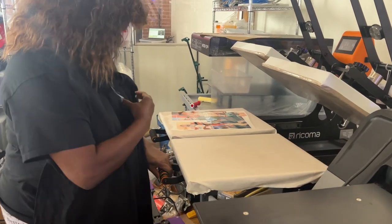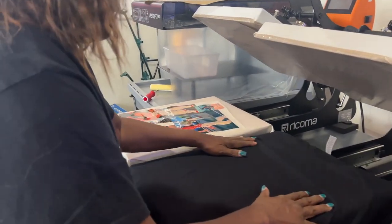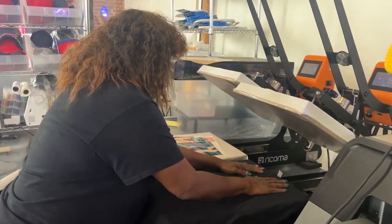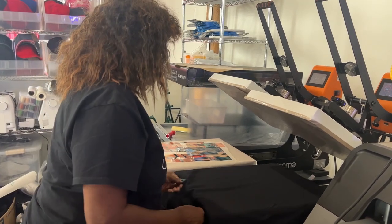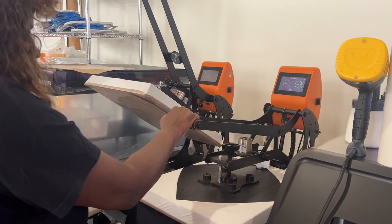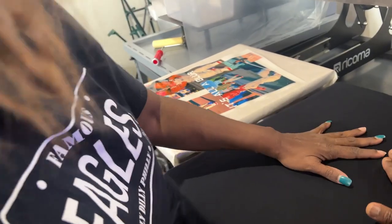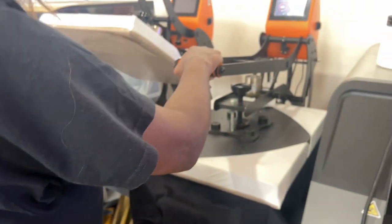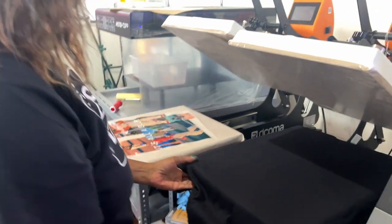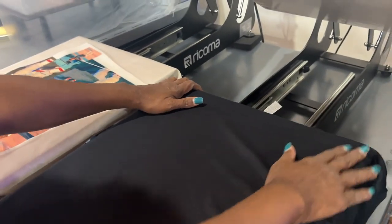First, go ahead and pull out that tray and place your shirt onto it. We're going to give it one press just to get the wrinkles and moisture out — just hang that collar off the platen a little bit, make sure it's nice and flat. Slide that in and press it down just once to get the wrinkles out, just give it a couple seconds. That's better. Now I just want you to hang that off a little bit because we don't want to press on that area and create a crease.